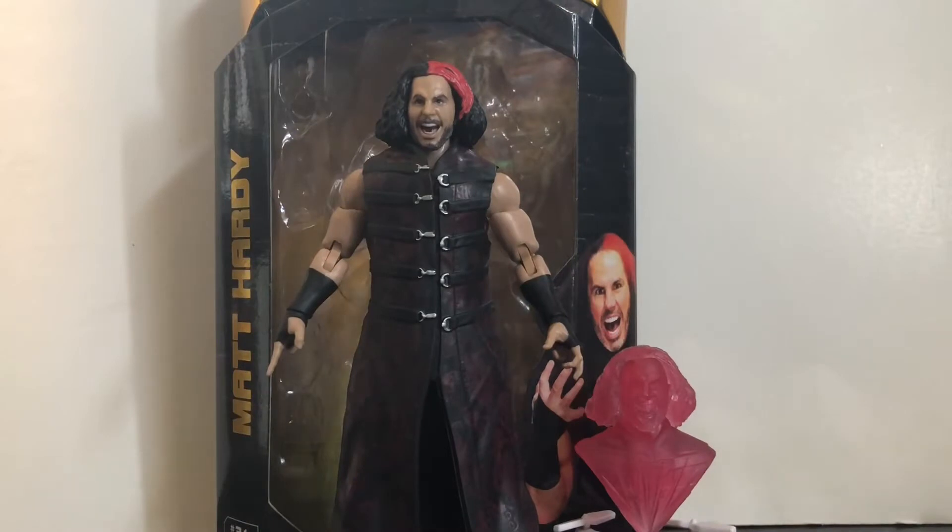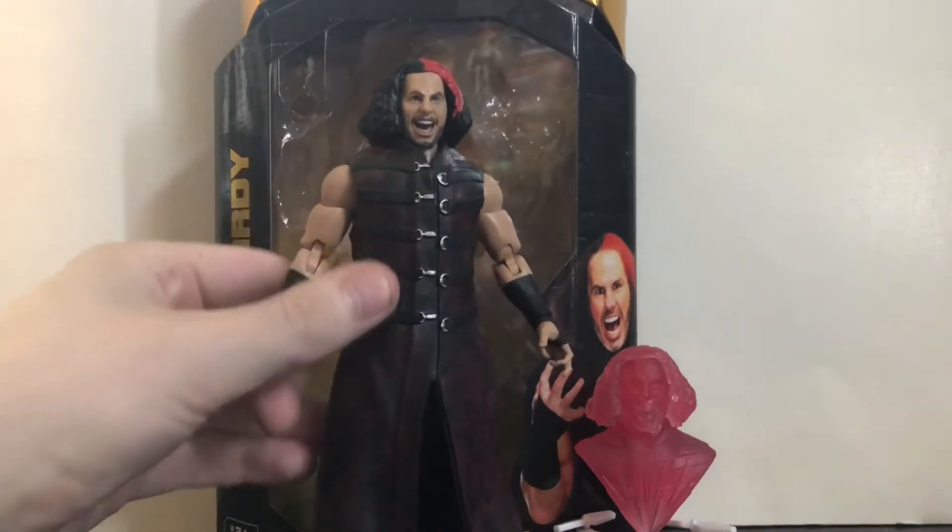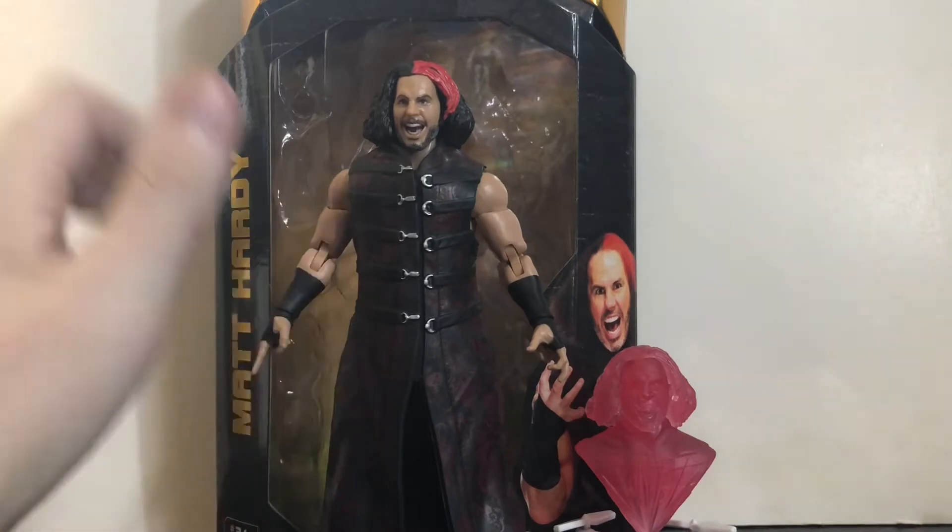Here we have Matt Hardy out of his packaging, and wow — Jazzwares does it again. What a freaking amazing figure this is. Jazzwares pretty much nailed it. There are a couple problems I have with it, but I'll get to those later.